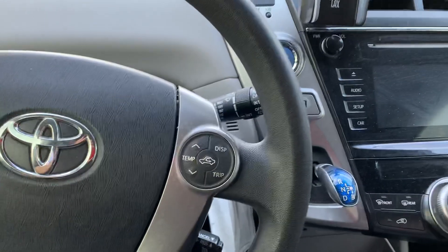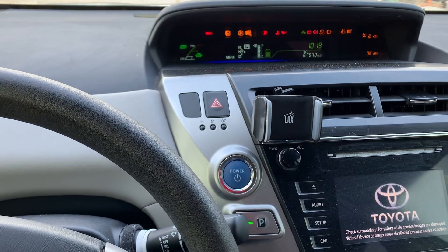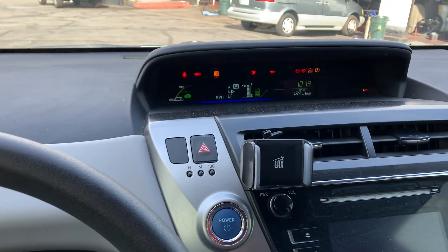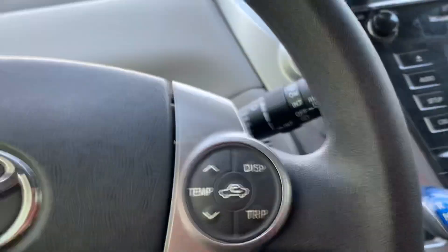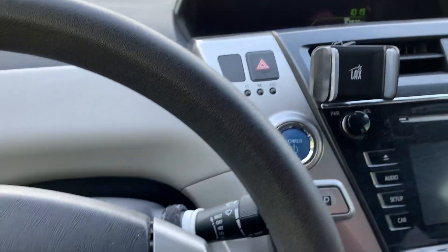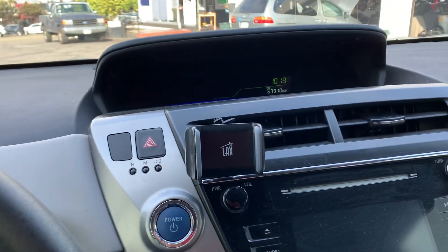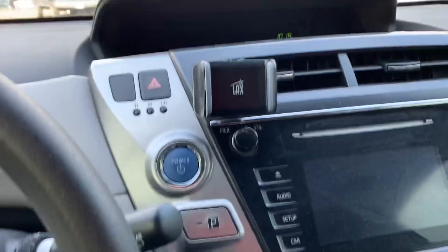What you're going to do is press the trip button, go to Trip A, turn the car off, and then hold the trip button while turning the car back on. Let me see if I can do it real quick — I can't reach from here.